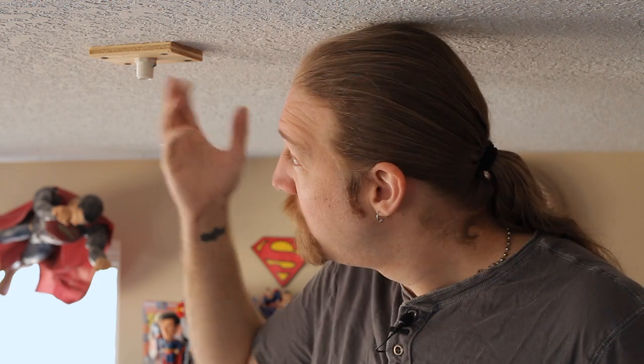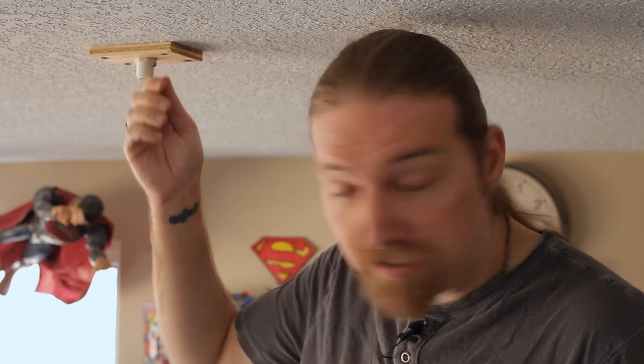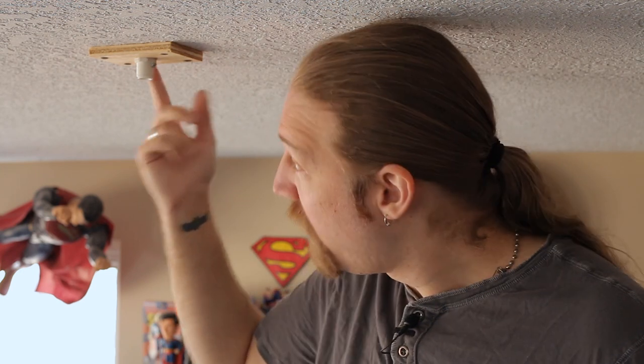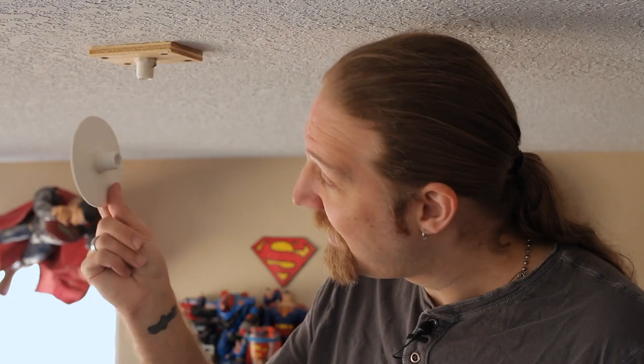Now if you aren't a fan of this wood block, depending on what type of ceiling you have, you might not even need it. If you do have a drywall ceiling, you could try using a molly anchor for the drywall, and depending on how much weight you're going to be putting on this, that should probably work fine. If you're going directly into a stud or a truss, then you definitely wouldn't need this wood block. Or like I mentioned last time, you could try finding or making a plate like this.